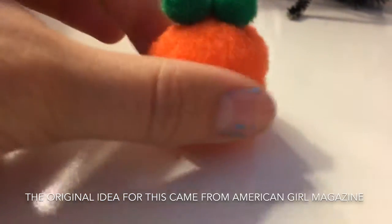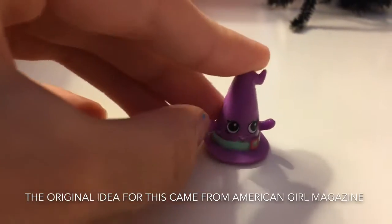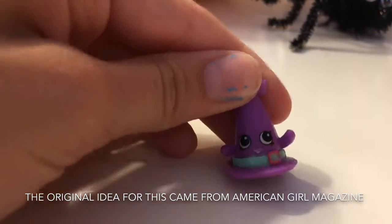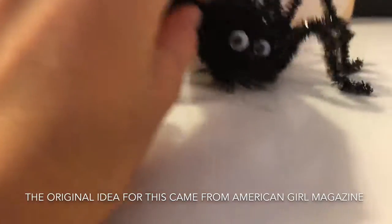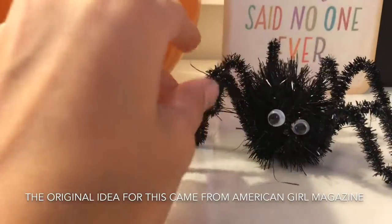I made this derpy little pumpkin with pom-poms and I just think it's so cute. I'm not really into Shopkins anymore, but I do still have some of my favorites — I have the witchy hat. And then I have a derpy spider made out of a pom-pom, pipe cleaners, and googly eyes.